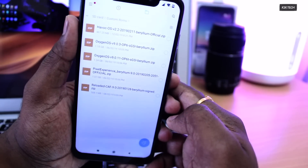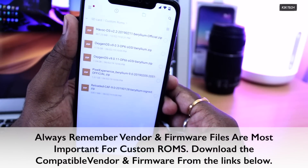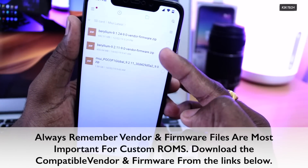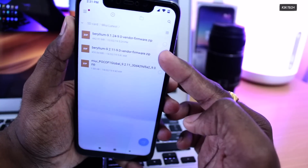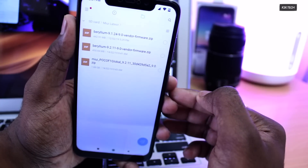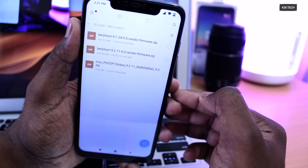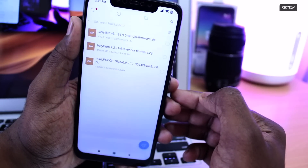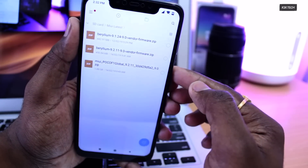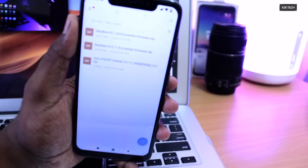You also need to download the latest vendor and framework file — it's very important. If you're on the developer ROM, you don't need to download the latest vendor and framework because most custom ROMs are based on the developer ROM's vendor and framework. But if you're coming from global stable 10.2 or another stable ROM, you need to have the vendor and framework. Download the latest version from the link in the description and place it somewhere on your internal storage or SD card.